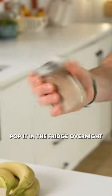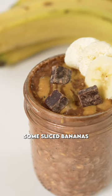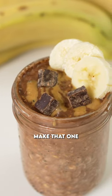Give that a mix, pop it in the fridge overnight, and bring this out in the morning, top it with a little bit more peanut butter and some sliced bananas. This is incredible. Make that one.